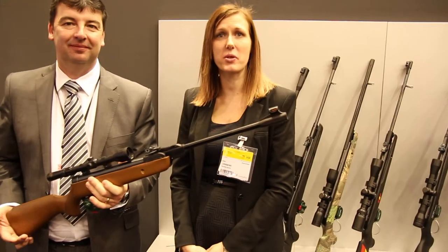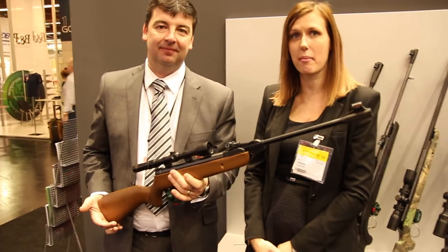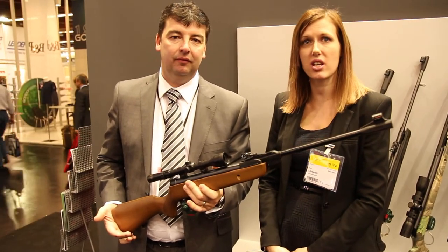Hi, I'm Kim from Shooting Sports Magazine. I'm here at IWA with Simon Moore at BSA Guns & Gammo. He's here to show us some new products.